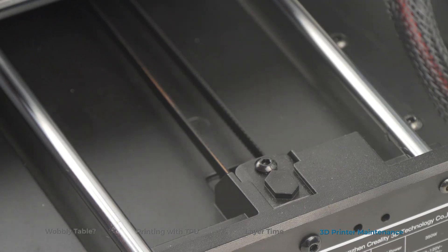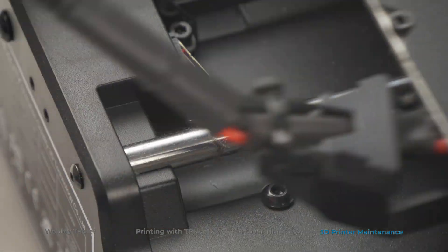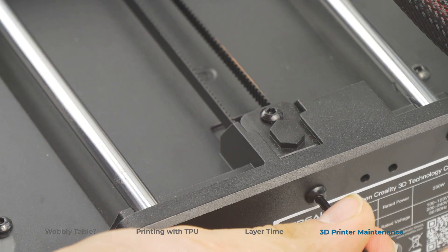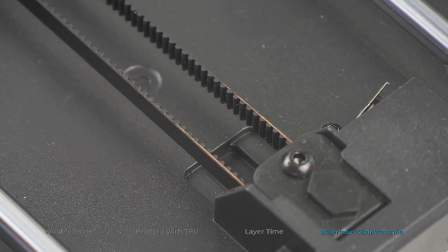A lot of people think they know, but do you really know how to maintain your 3D printer? Let's find out! Number 1: Regularly inspect all components for damage or wear and clean the dust and other junk off the machine. While you're at it, you can tighten any loose component. If there's a part you suspect will fail soon, don't hesitate to order a spare so you don't get caught off guard.